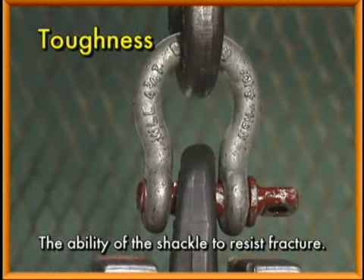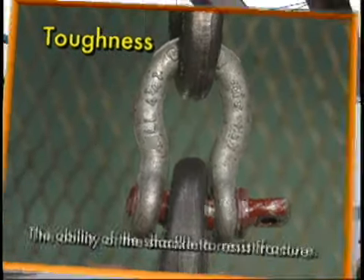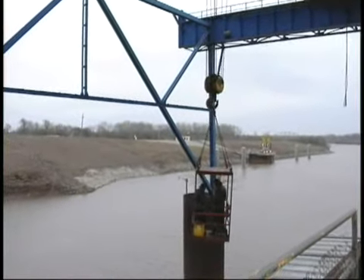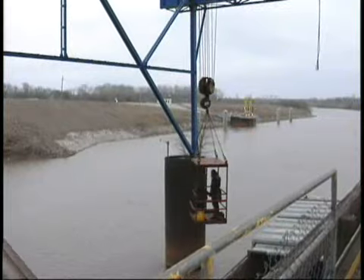And toughness, which is the ability of the shackle to resist fracture. Each characteristic is carefully checked to ensure you get the durable performance you require in the widest possible variety of operating conditions.